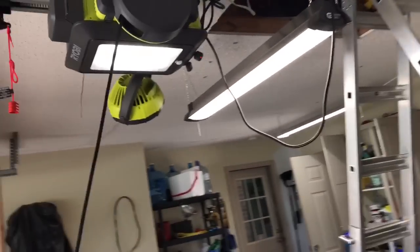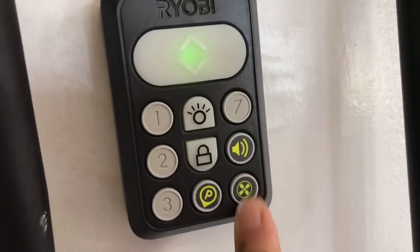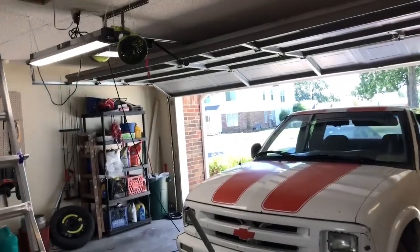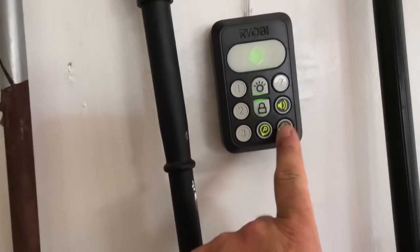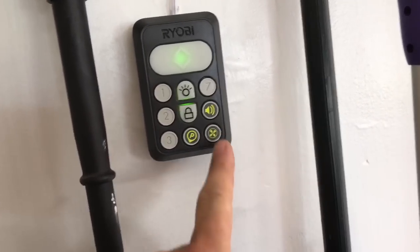So how do you control everything? You control everything through your app, or you can control things from your garage door opener. I can turn on the fan, the speaker, my parking assist. The fan is variable speed, but on the opener itself it only has three speeds: high, medium, low, and off.